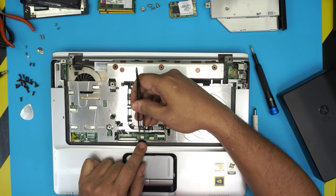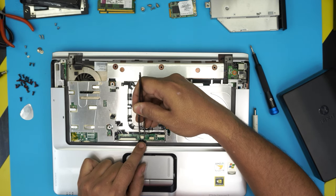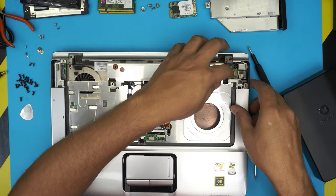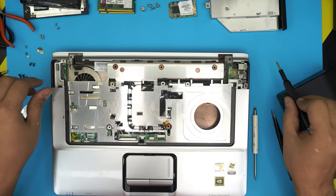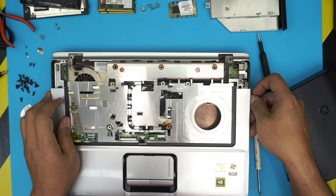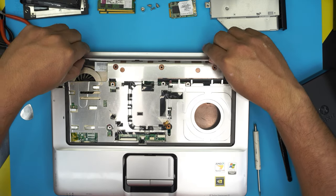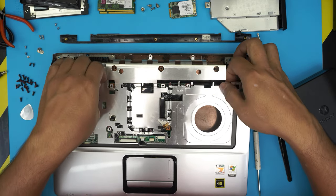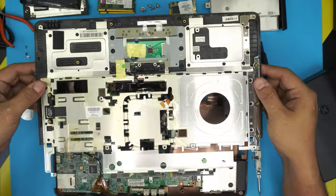To disconnect the touchpad cable, pull the two triggers toward the touchpad just a little — not too much — and the flex cable will slide out. Remove the remaining black screw, then put your finger under the top cover and lift it up. Lift up and twist the back bezel to remove it, then lift and remove the top palm rest. Now we have the motherboard exposed.